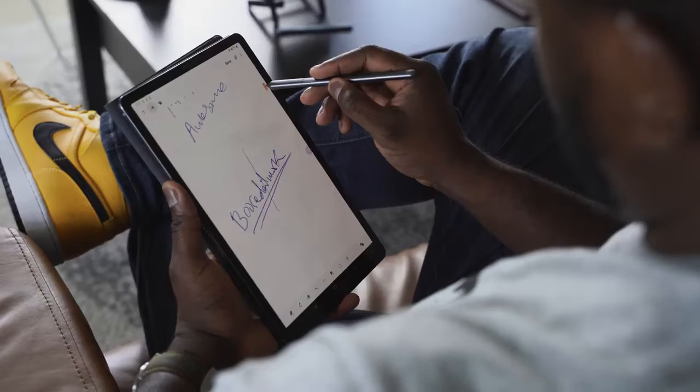It looks like Samsung has a device that can compete against the iPad Pro. I'm talking about the Tab S6. Is it any good? Let's go ahead and find out.